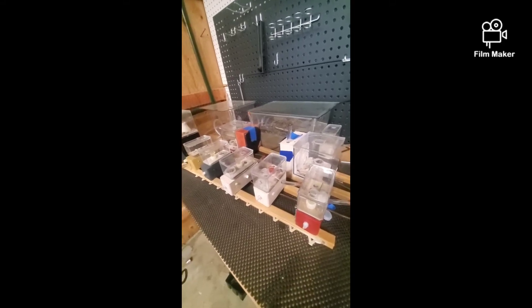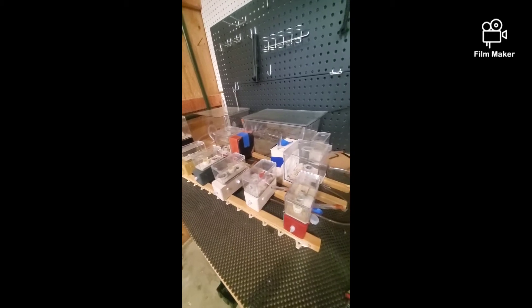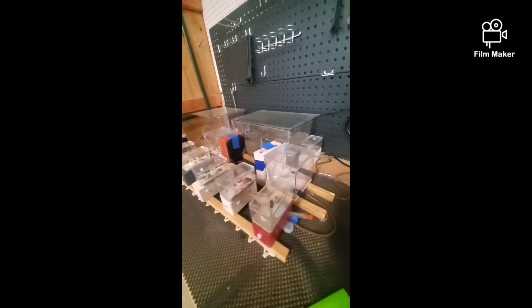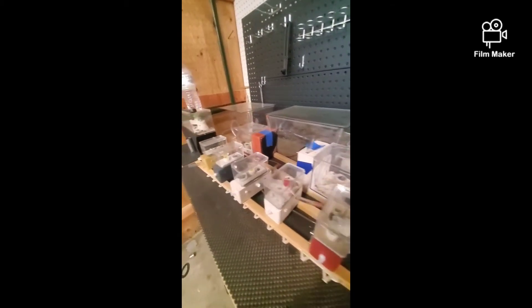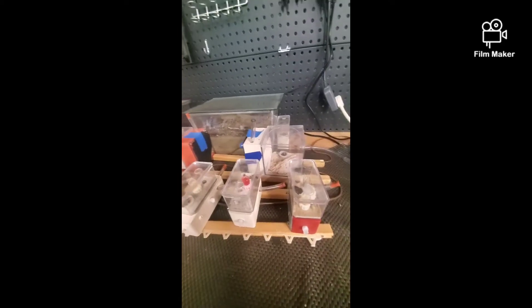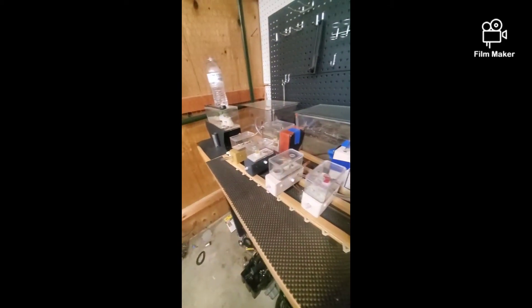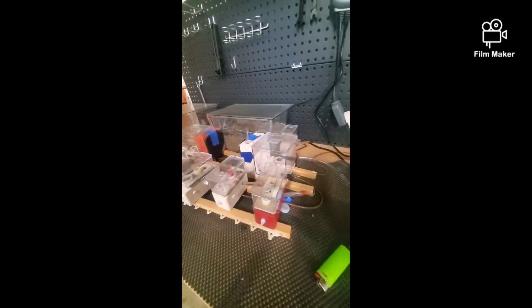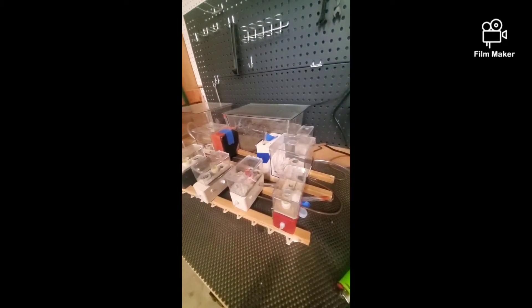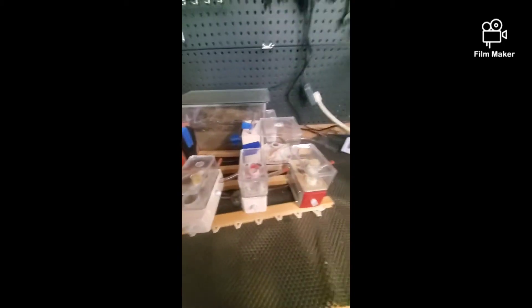Hi guys, my name is Billy. I've been keeping ants for about three years. This is currently most of my ant colonies right here. As you can see, I'm a big fan of the Tar Heel Ants formicariums — got quite a collection going. I'm gonna walk you through each colony and introduce you to them so you guys can follow along as they grow. Let's get started.